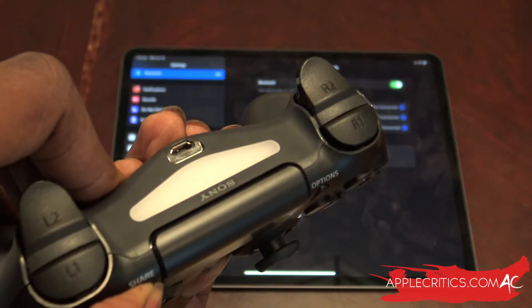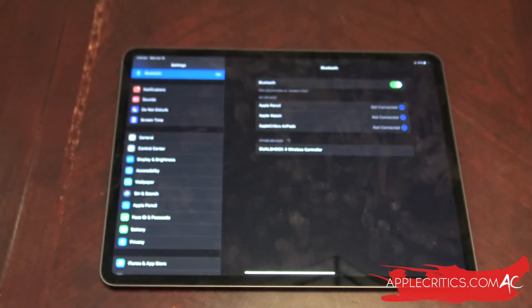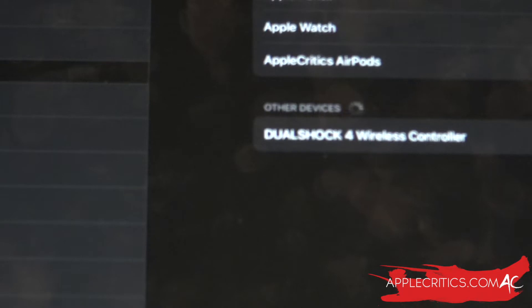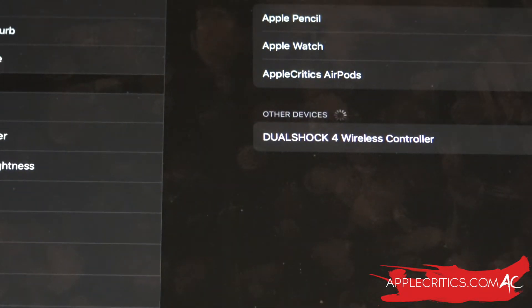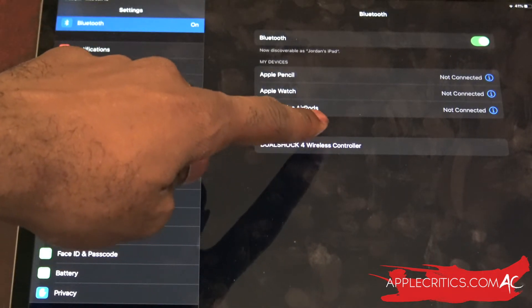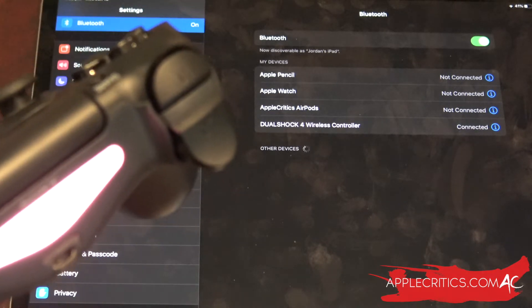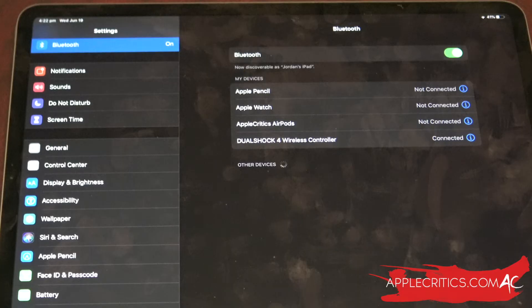You'll see that it's in pair mode and it should be flashing and flickering. If you zoom in you'll see it says 'DualShock 4 Wireless Controller' — all you have to do is simply tap on it and it should connect. You can see it's red and it's connected now — the DualShock 4 Wireless Controller is officially connected.